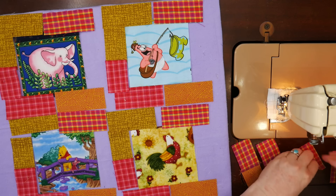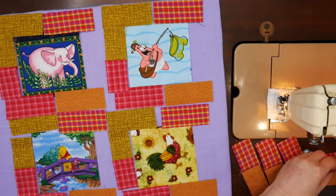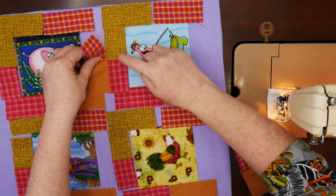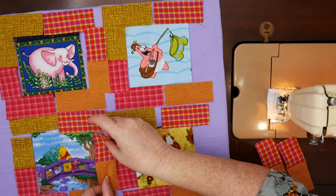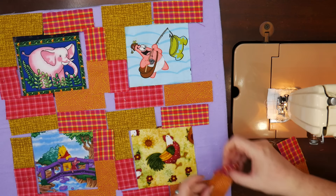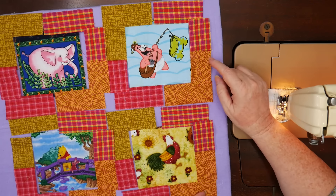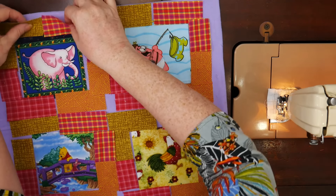There we go — that goes up, up, up and up. In these two, this one's going up, the back seam on this is going down, so that makes the nest work. If you were doing more blocks, you'd have the same nesting going on over the next block and the next block. Let's get the top ones.